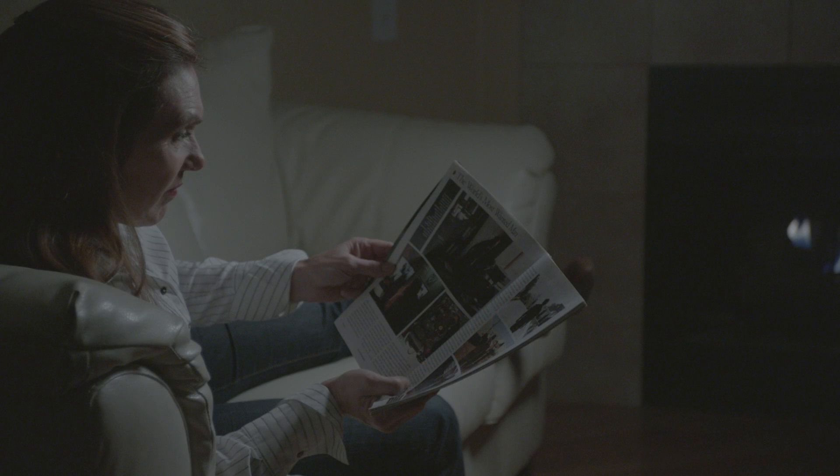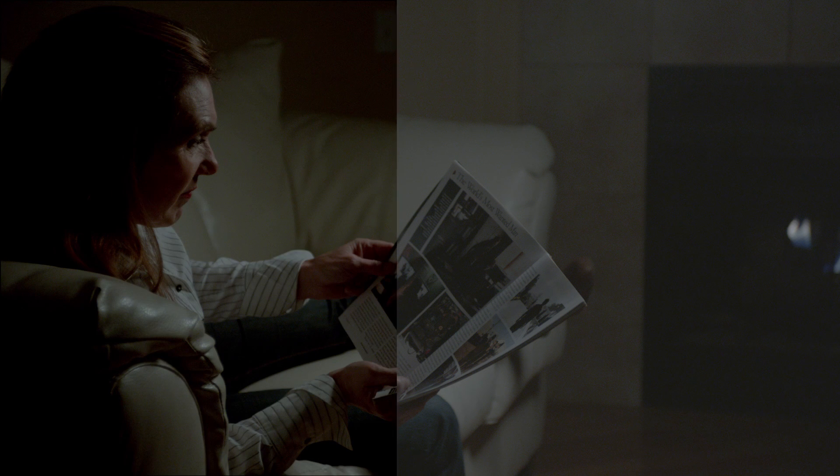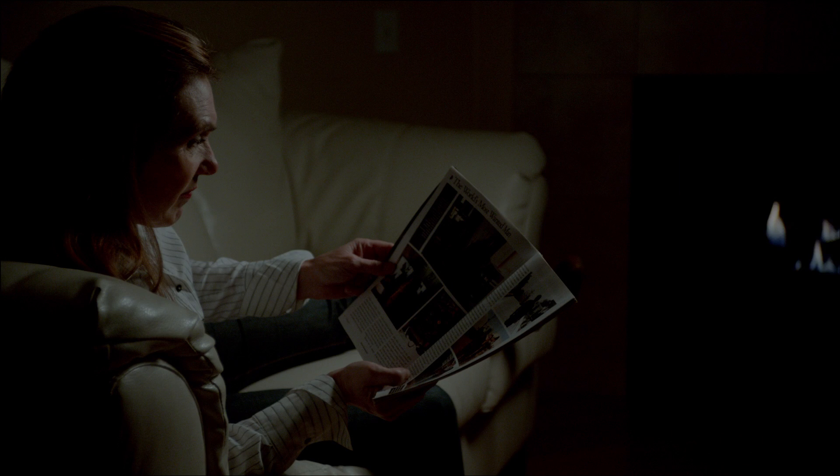As I proceed through each exposure, I'll be showing you the ungraded frame in its natural log format. Then I'll show you a sample grade I did of that frame. My intent with the grade was to make the scene feel warm, as if it was being lit by the fire, while at the same time keeping the skin tones looking decent.